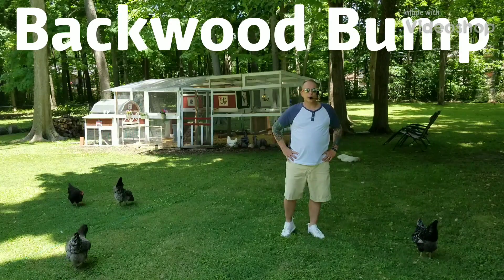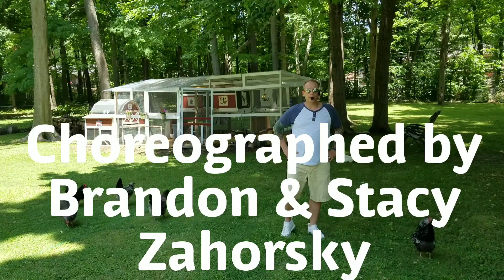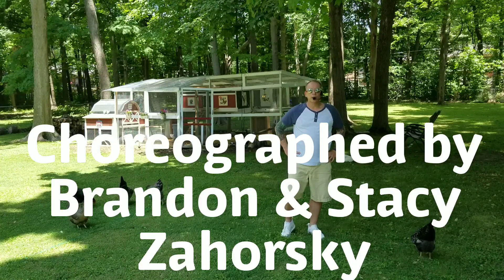Hey everybody, this is a demo and teach of the line dance Backwood Bump. It is 32 count, four wall, intermediate level line dance with a restart on wall three. Let's get started.